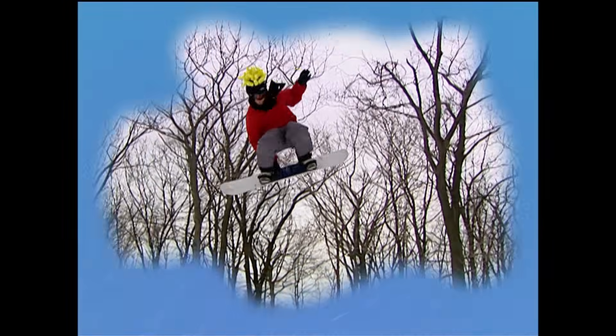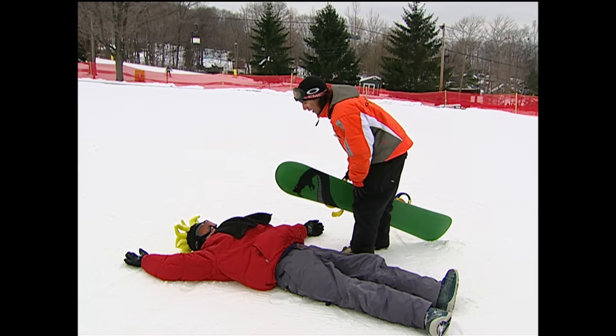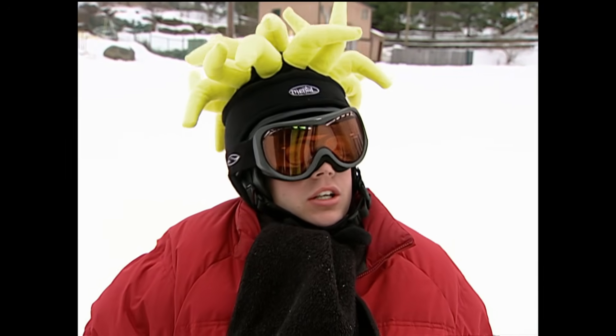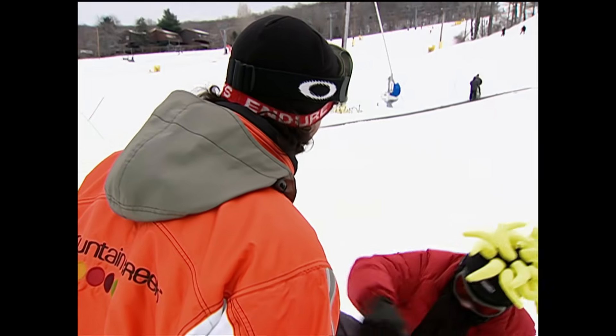How am I gonna do a 360? Dude, a 360 takes a lot of practice — one step at a time. Do you even know why it's called a 360? I'm not sure — because that's the number of bones you can break while trying it? Actually, 360 refers to degrees.